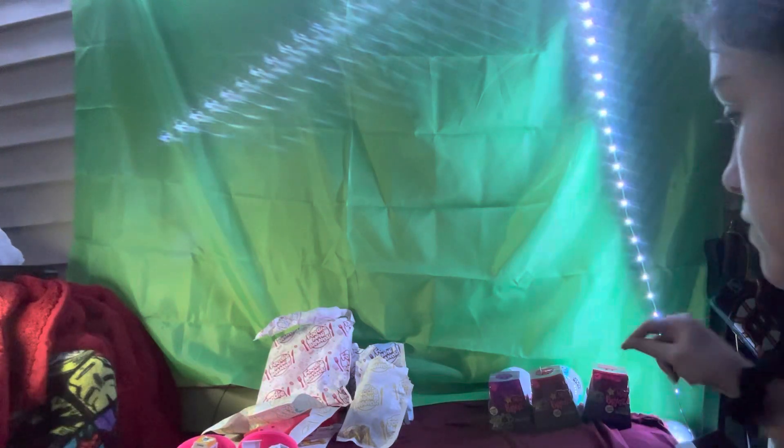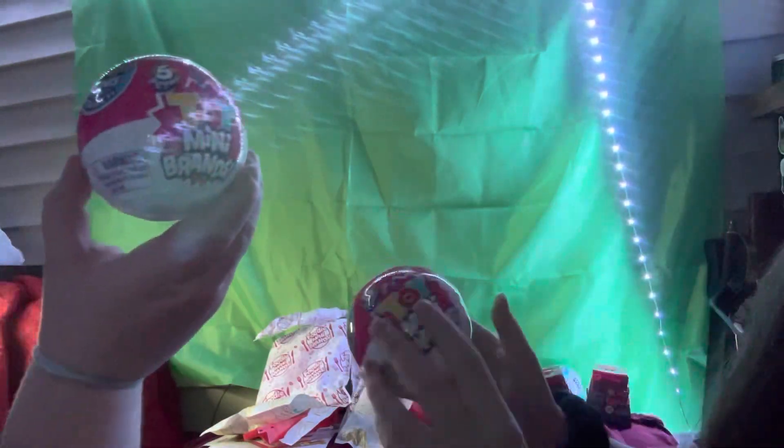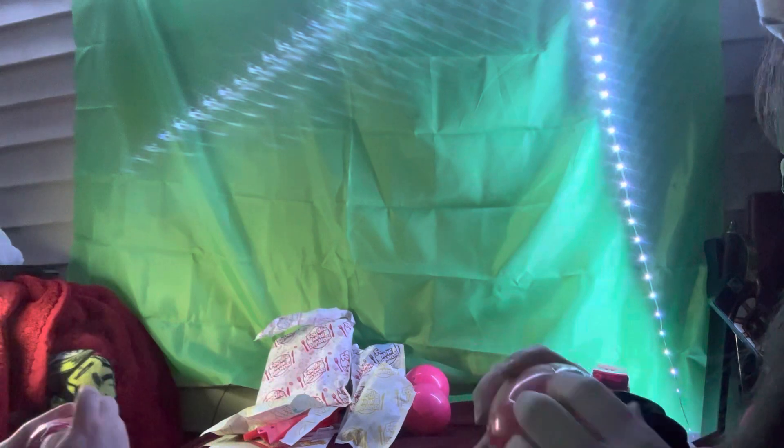Alright, on to the next one — which one do you want to do next? You want to do the toy one since it's the other one that's just one? So this is what we're going to be opening next — let's get the toy mini brands. One for each.